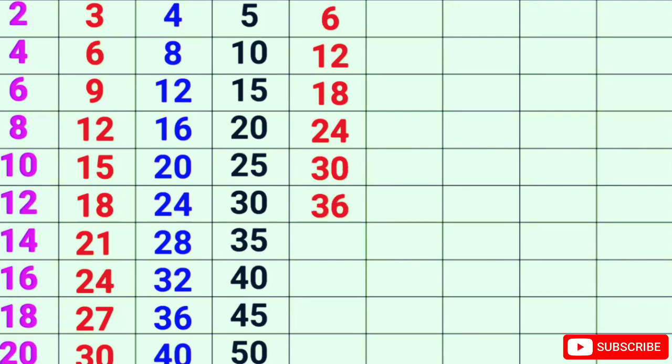6-6s are 36, 6-7s are 42, 6-8s are 48, 6-9s are 54, 6-10s are 60.